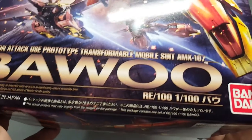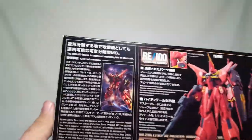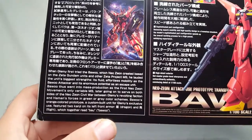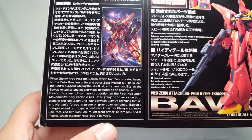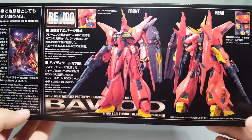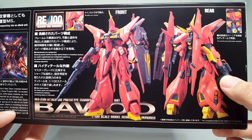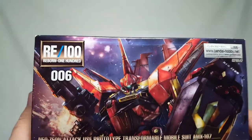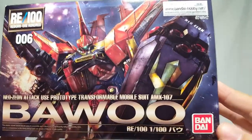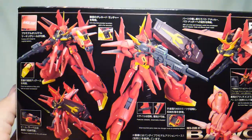The box reads: Neo Zeon attack-use prototype transformable mobile suit AMX-107 Bawoo, RE/100 1/100 scale, Bandai 2016, made in Japan. This package contains one set of RE/100 1/100 Bawoo. On the side there's a whole lot of text - it's capable of separating into an attack unit. You get front and rear shots which look pretty good and very spiky. It says verniers are all authentically replicated. This is RE-006, so it's only the sixth one they've ever made.